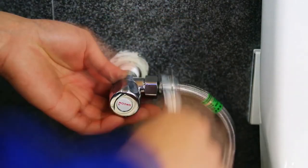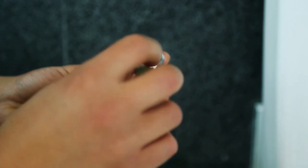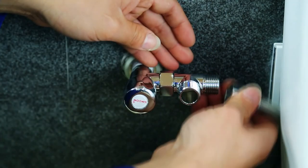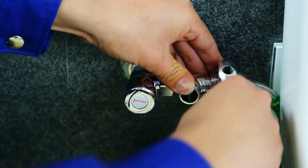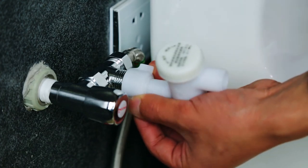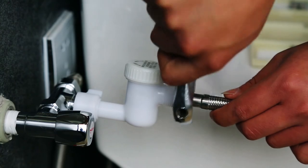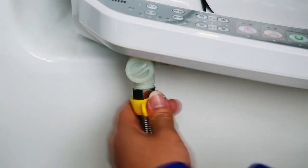Turn off the water valve. Remove the existing water hoses. Insert and position the shims gasket. Connect to the water valve. Turn the screw to the right to tighten it. Connect the wand tank hose to the T-valve. Attach the water purifying filter. Insert gasket, connect hose to the filter, tighten it. Tighten and fix it firmly. Connect hose to the bidet, tighten and fix it firmly. Installation job completed.